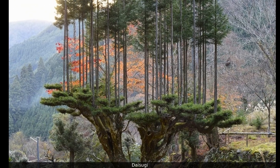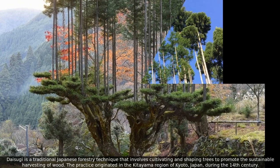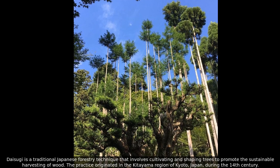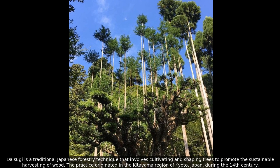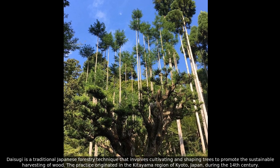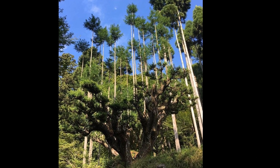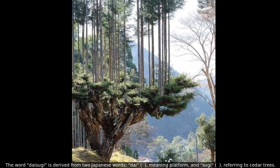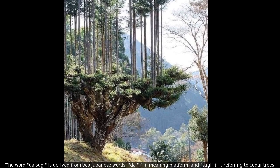Daisugi is a traditional Japanese forestry technique that involves cultivating and shaping trees to promote the sustainable harvesting of wood. The practice originated in the Kitayama region of Kyoto, Japan, during the 14th century. The word daisugi is derived from two Japanese words: dai, meaning platform, and sugi, referring to cedar trees.